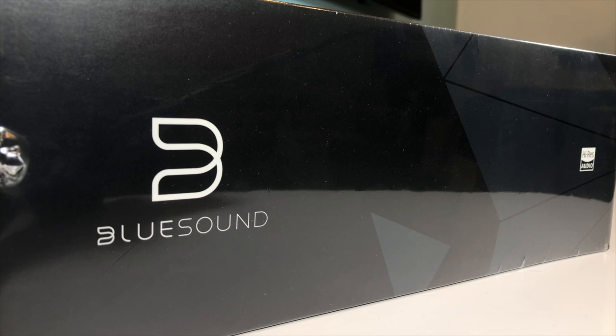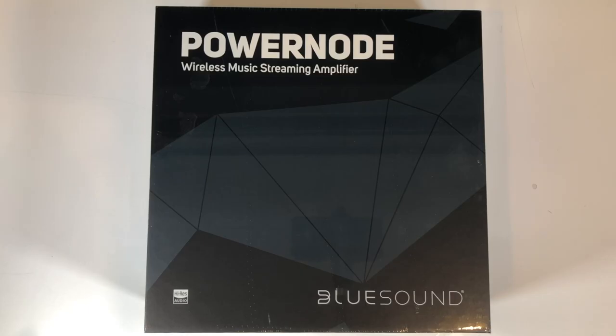Hi everyone, welcome back to another video. Today I'll be unboxing and taking a look at the new BlueSound PowerNode.